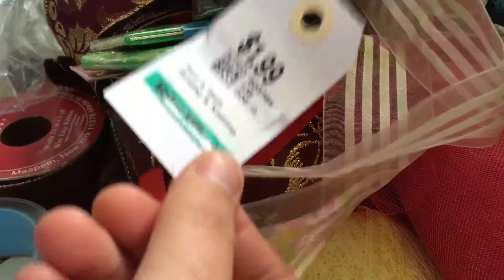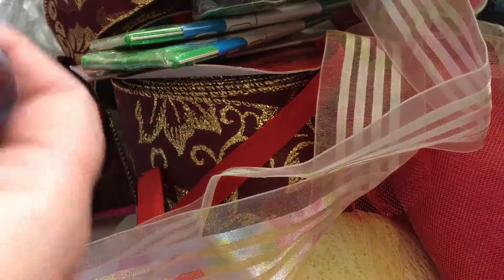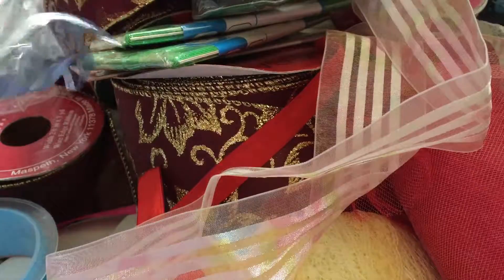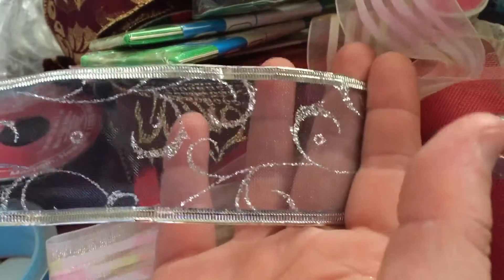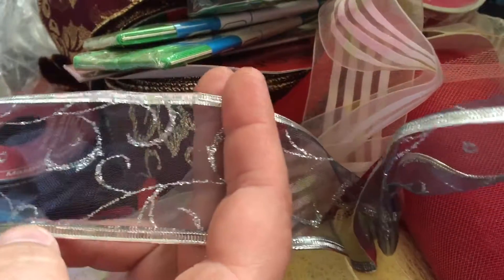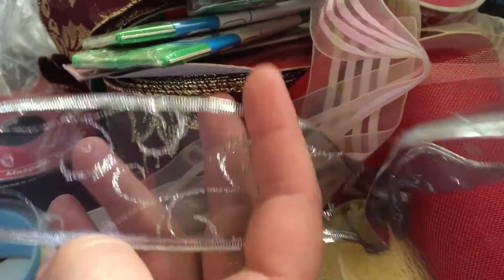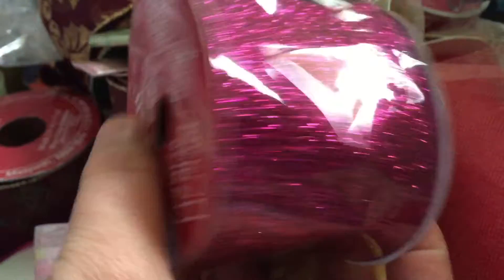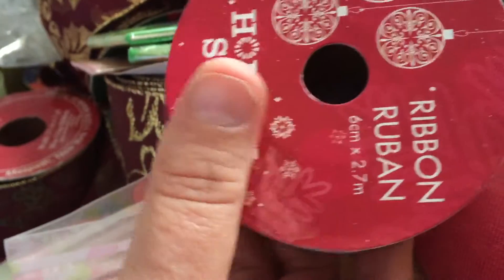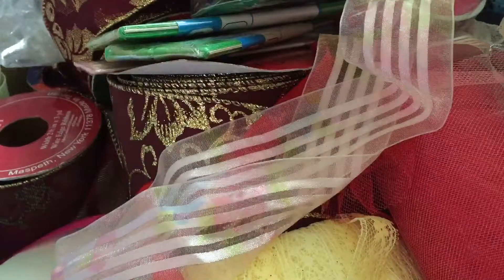This bag was also a dollar, and it came with this ribbon which I thought was really cool. It's kind of a navy, see-through navy, and it's got silver on the top and bottom, with glitter silver swirls through it. And then this is a brand new roll — two meters of that, and those two little samples come with it.